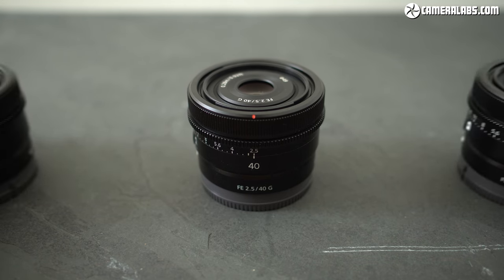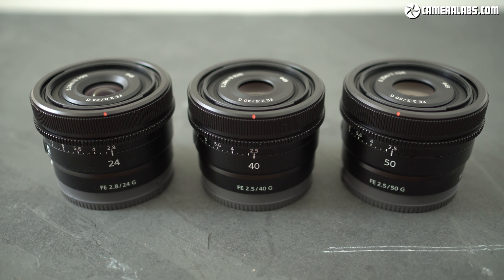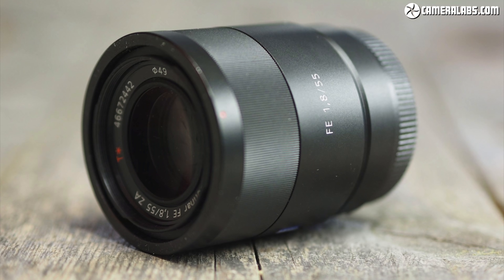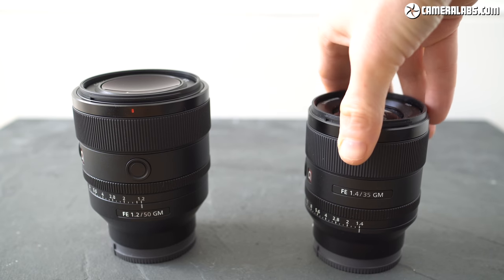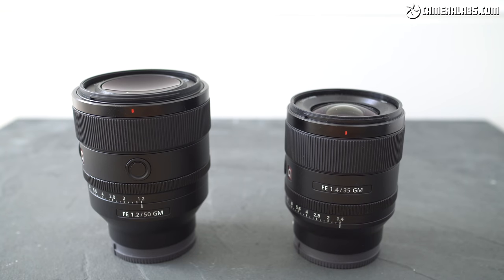The 24mm f2.8G was launched alongside a 40mm f2.5G and 50mm f2.5G as part of a compact triplet. All three share the same external styling, dimensions, and $599 price, and I've made reviews of all three. Personally, I'm pleased Sony's finally got round to making some more small lenses. The full-frame Alpha mirrorless system was launched alongside a compact 55mm f1.8 and 35mm f2.8 that demonstrated the potential for portability, but then Sony's focus turned to high-performing but inevitably larger lenses. I also feel that Sony's compact bodies deserve more small options for times when portability or discretion are more important.